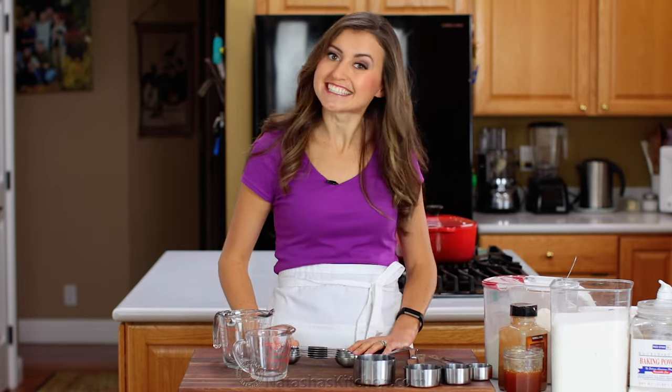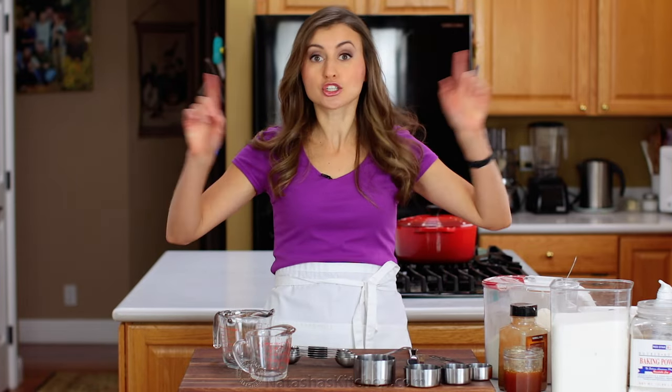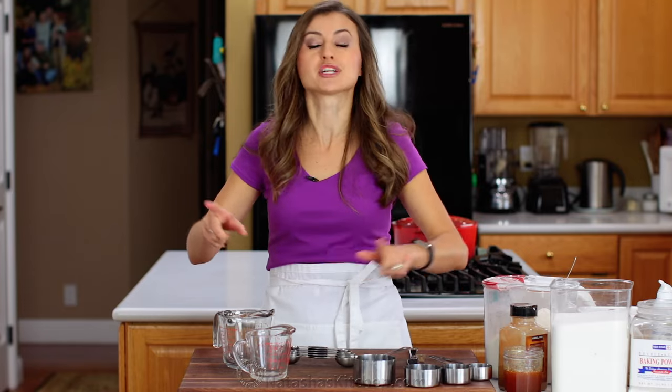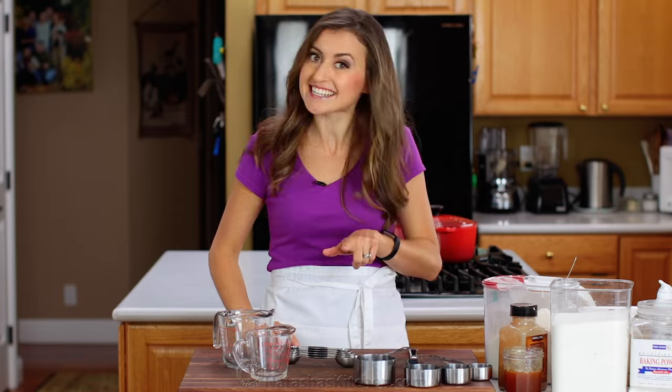Hey everyone, it's Natasha of natashaskitchen.com. Today I'm going to show you how to measure your ingredients for cooking. Whether it's dry ingredients or wet ingredients, I'm going to share all of our tips and tricks. This is super important to make sure all of your recipes are a success.